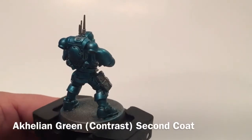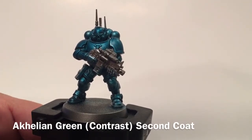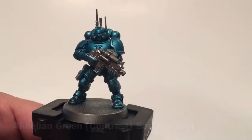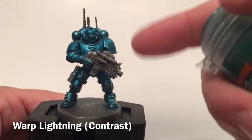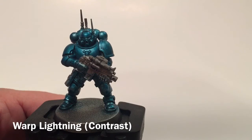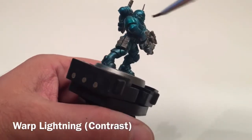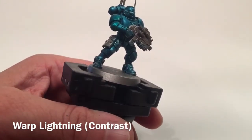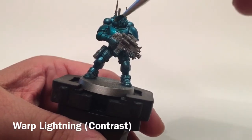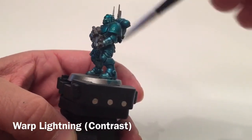You can leave the armor just this color and use it as Alpha Legion or Salamanders with a different shade of green. For us though, we want to make it a little more green, so we're going to use a little bit of Warp Lightning — water that down quite a bit and just apply a light shade over the armor. It's just light enough that you see traces of it, pooling in some areas to add that tinge of green you see when you turn the light.